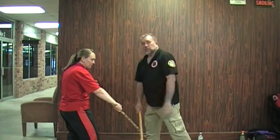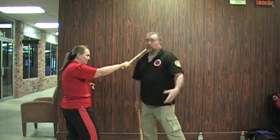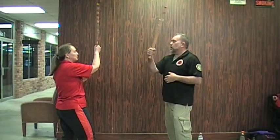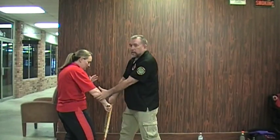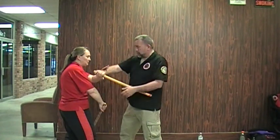Now, if I'm too late, that's bad — I get hit on the way up as I'm trying to come in. That's not the time to do it. You have to time the number six entry on that strike coming in, and then you're already on top for the rolling puños as your entry.